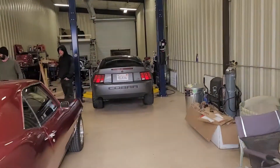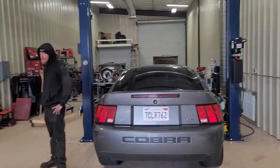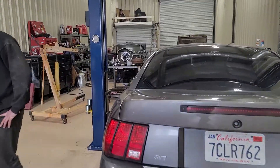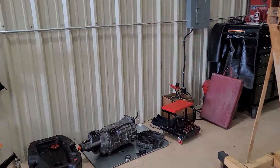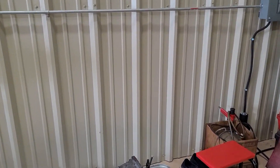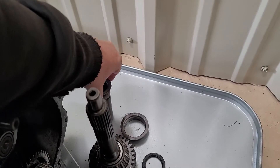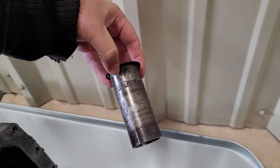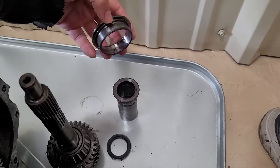We've got this Cobra in here. Thought the throw-out bearing was making noise. We're like, well should we just put a new throw-out bearing in it? How is it making noise? Well, it turned out it wasn't the throw-out bearing. If you look over here, this shaft is actually supposed to be attached to here.